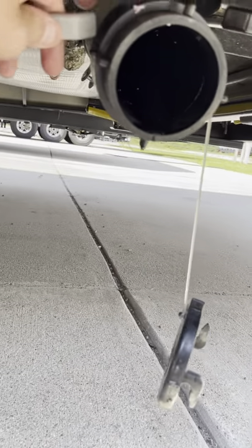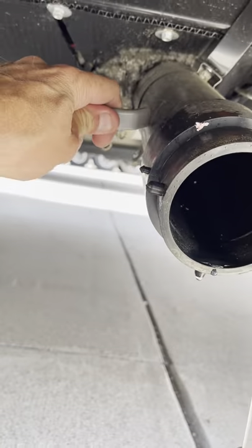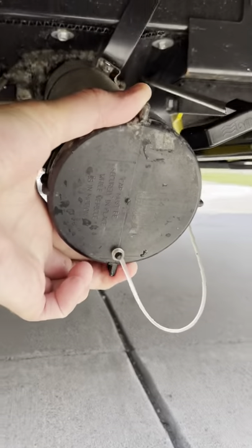Down here we have gray and black. Gray tank valve, black tank valve. They're both currently open, so close them in. This here does have a tendency to rattle off when you're going down the road, but we'll go ahead and get that nice and tight.